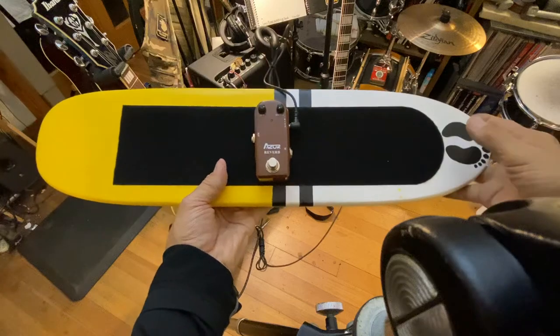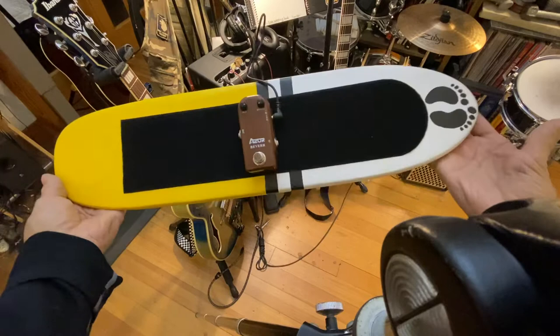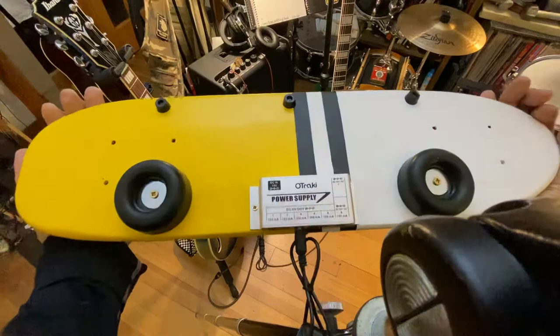Okay, Juddy, I have shown you this before, but that's just an Azor Reverb, pretty simple, from the Fortaboard series on YouTube. And that's the completed board, but the new trick that I'm showing today is that with the rubber feet and everything, I have attached the power supply to the back so that this is now a complete board to play surf.